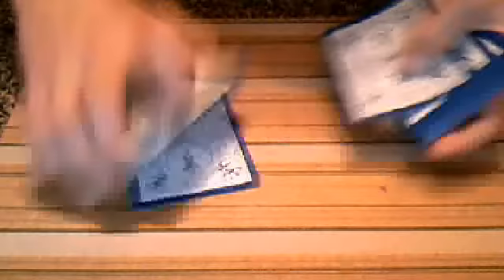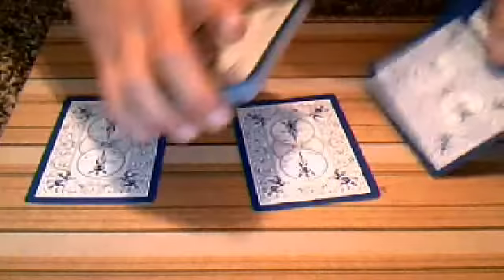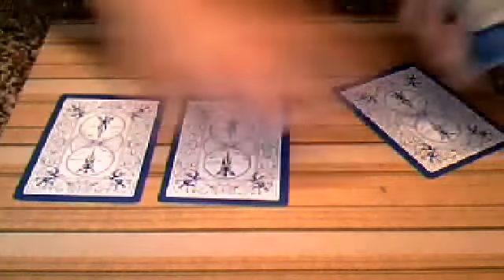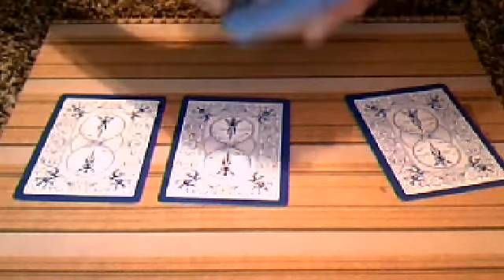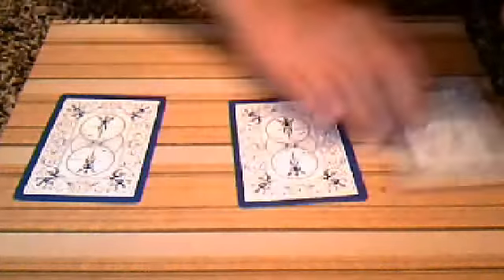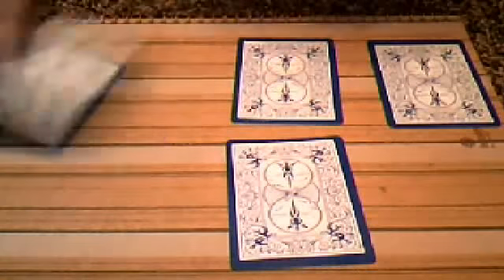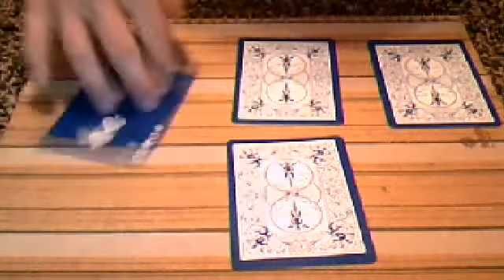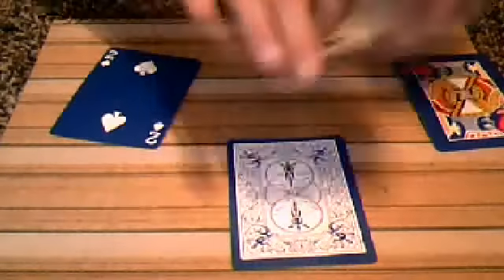That's it. Nope, I don't believe you — place that card down. That's it. Nope, I don't believe you — place that card down. That's it. Nope, I don't believe you — place that card down. So I don't believe that any one of these cards was your card. However, I do believe that this was your card — the two of clubs.